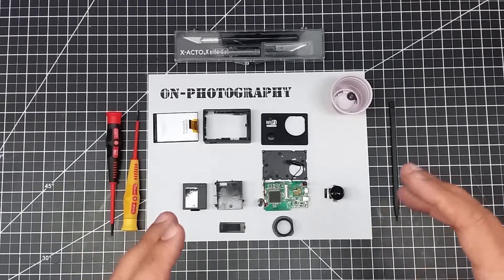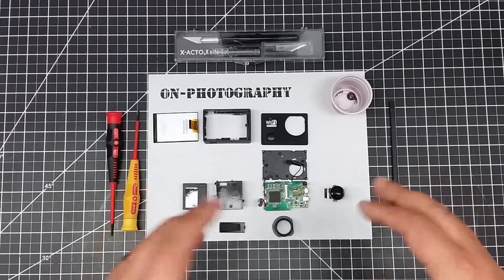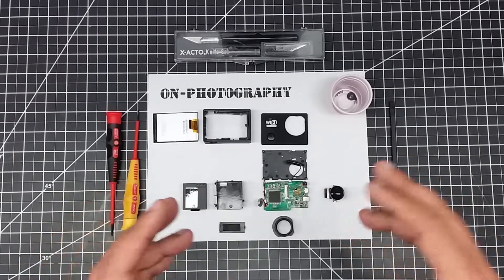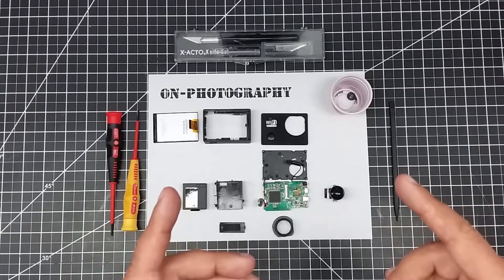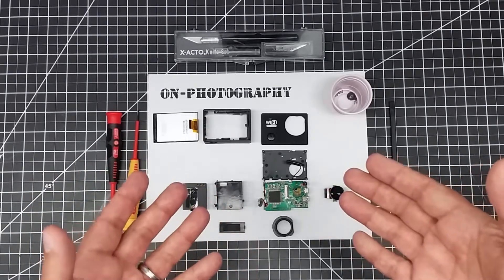One of the things I found is most of these cheaper ones — and I'm not talking about GoPros, but the cheaper knockoffs you're going to get for sub $50 — pretty much all come apart the same way. That's what I want to cover in this video: how do you take one apart and what's inside.